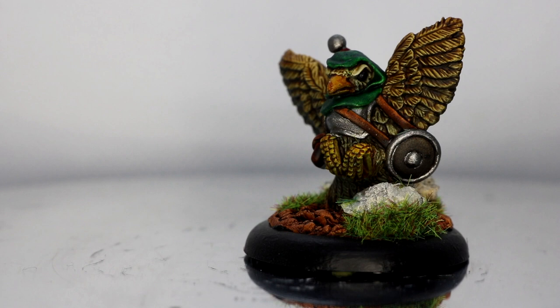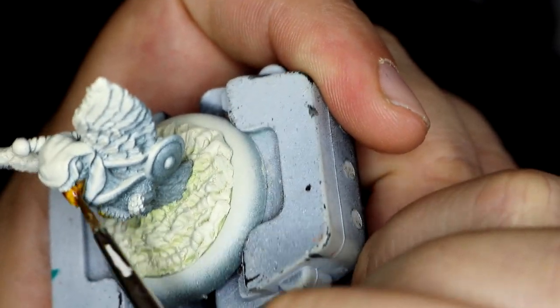I really enjoyed painting this one and I decided I was going to try and do something I hadn't done with any of my miniatures before — experiment with zenithal highlighting. So as normal I used Mechanicus Grey as the base coat and then sprayed directly overhead using Reefbone from the contrast range.